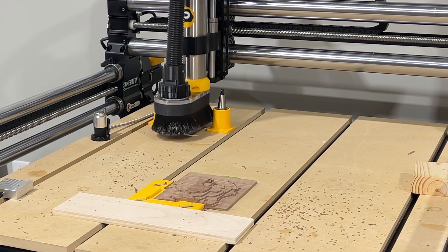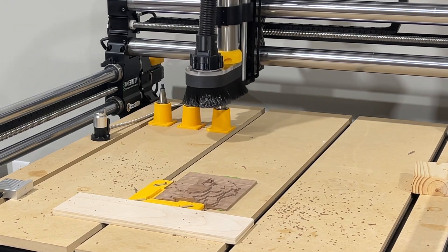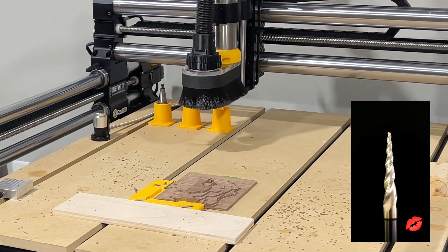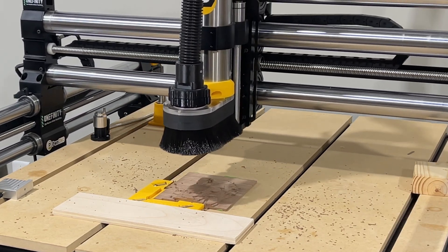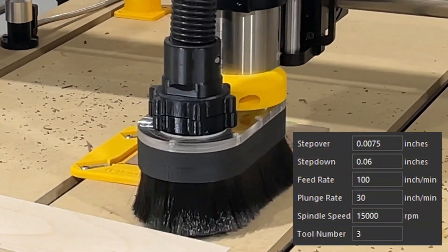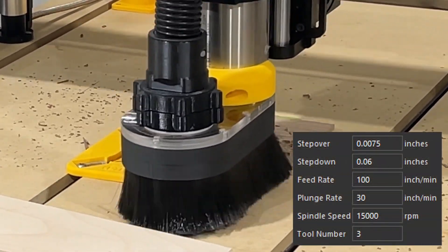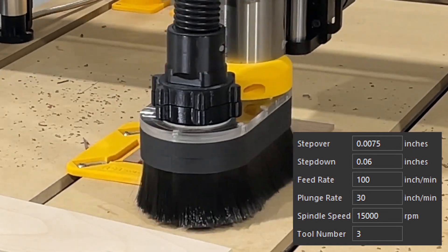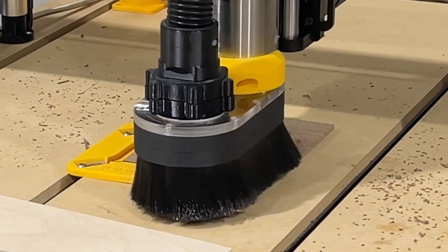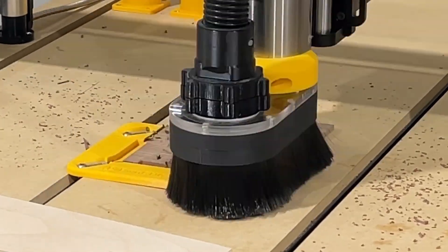That's in tool slot number two. Slot number three we've got the tapered ball nose, the 1/16th inch bit. Basically we're going to use the end mill for the roughing pass and the tapered ball nose for our finishing pass. Nice, simple little carving — this is only a 7 inch by 6 inch stock, so it's going to be real easy, real quick carve.